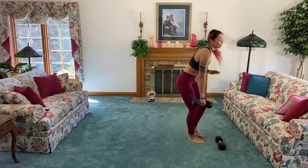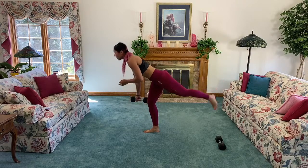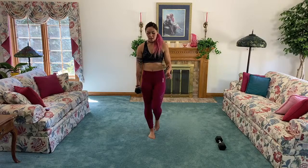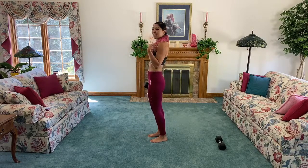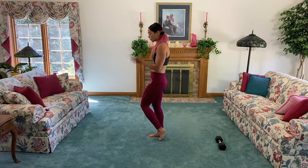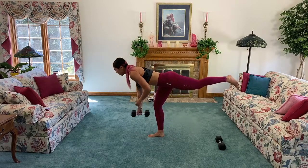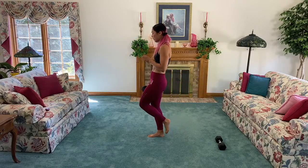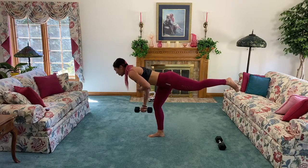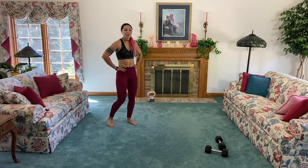Whichever leg you were just having in front, we're going to stabilize on — it's going to be a single leg deadlift. At the bottom, you're going to switch arms, switch back, and come up — it challenges our balance quite a bit more. Keep your chest up, hinge from the hips, slight bend in the stabilizing leg. Keep your hips as square to the ground as possible. This is our time to catch our breath, but balance work is a lot more challenging when our heart rates are elevated.